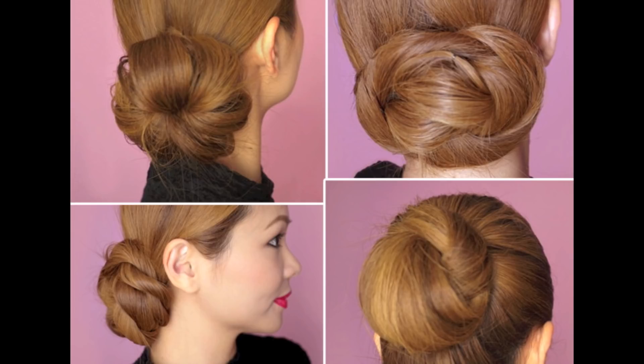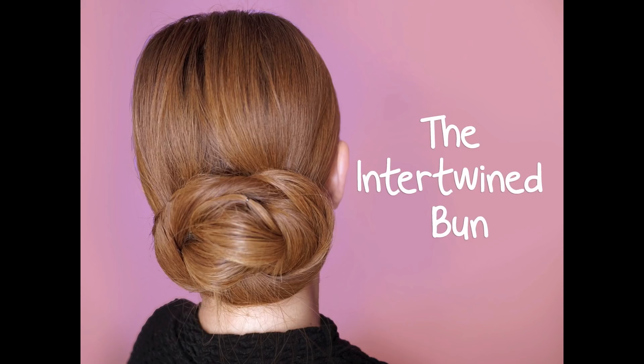Hey guys! In this video, I'm going to show you 4 easy hair bun tutorials that you can do for the holidays. The first is the intertwined bun.